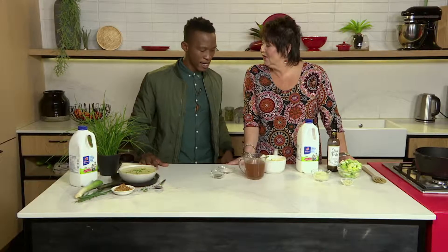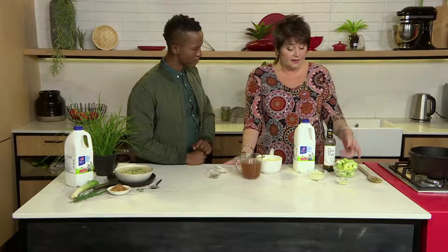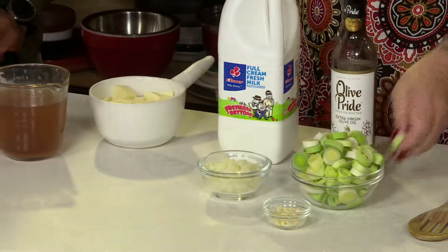And I'm liking the fact that, looking around, the ingredients are pretty simple. They are pretty simple and they're pretty healthy as well. We've got some lovely Clover full fat milk here. We've got some leeks. Shall I make this for you? Please, go right ahead. The leek already goes in there.